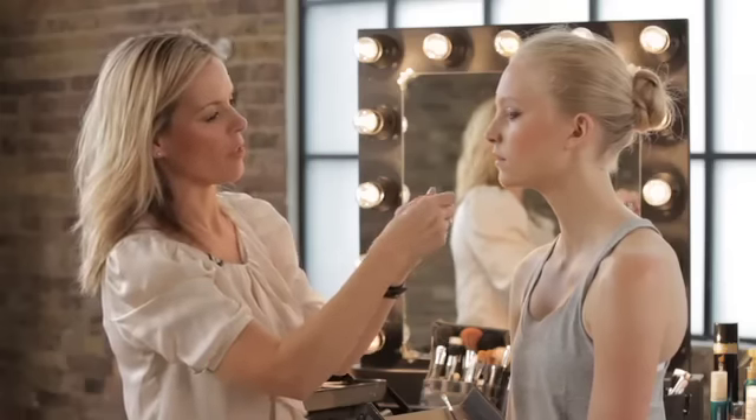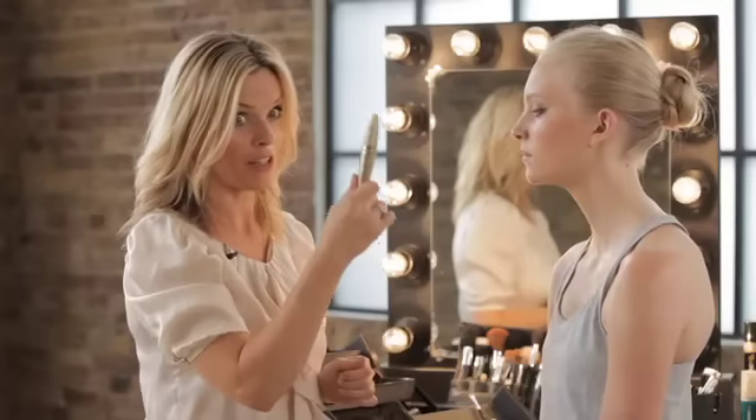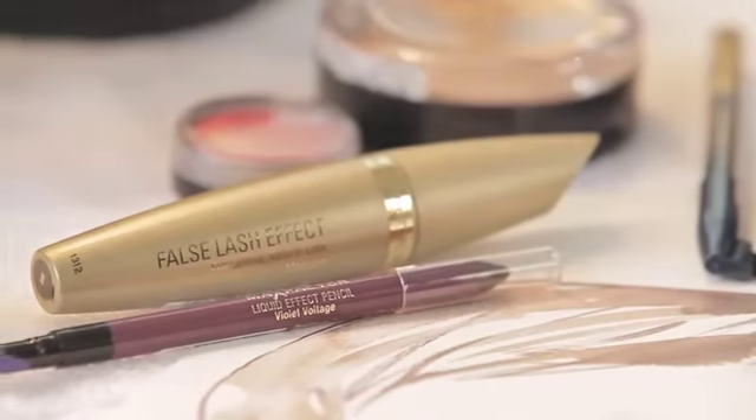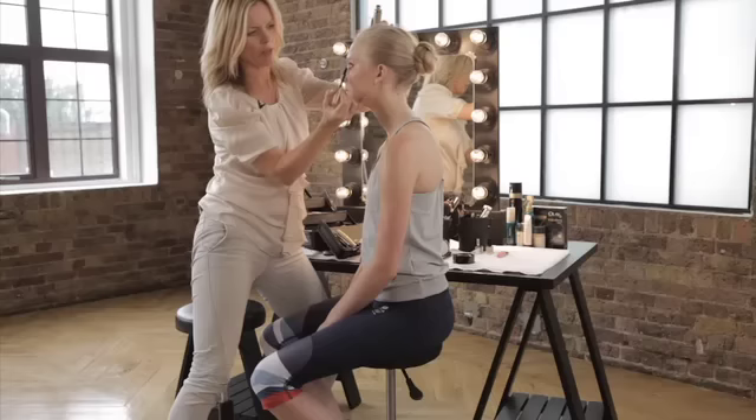Now I'm going to be using Pearl Beige in the Masterpiece Eyeshadows — this is perfect for highlighting the inner corner of your eye. Use Full Slash Effect Mascara in its brand new gold packaging. Lie the lashes in a straight down angle, again making the most of your eye shape.